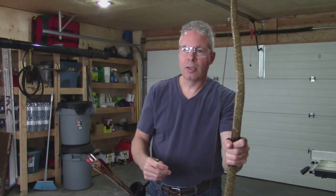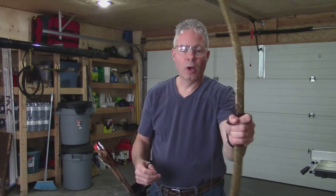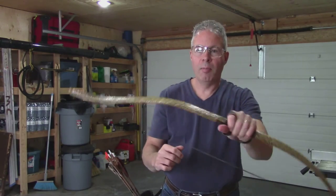I've been practicing before I got my Grozer Turkish horn bow, shooting off the right side. This is a bow that you can shoot off the right or the left side. I've been using my thumb ring and shooting off the right side.